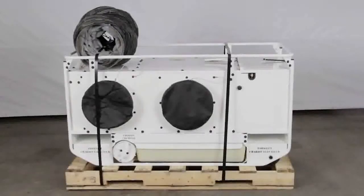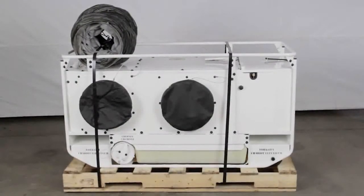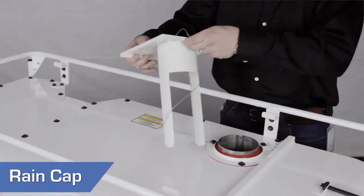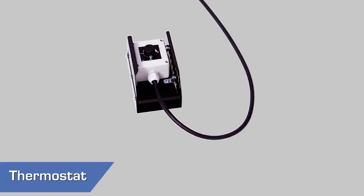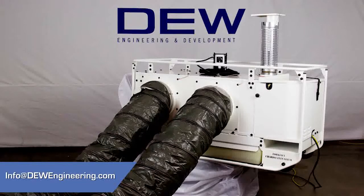Take care when unpacking the heater not to damage any of the components, and confirm that your unit is complete with ducting, chimney, rain cap, and thermostat. If there are any damaged or missing components, please contact your supplier.